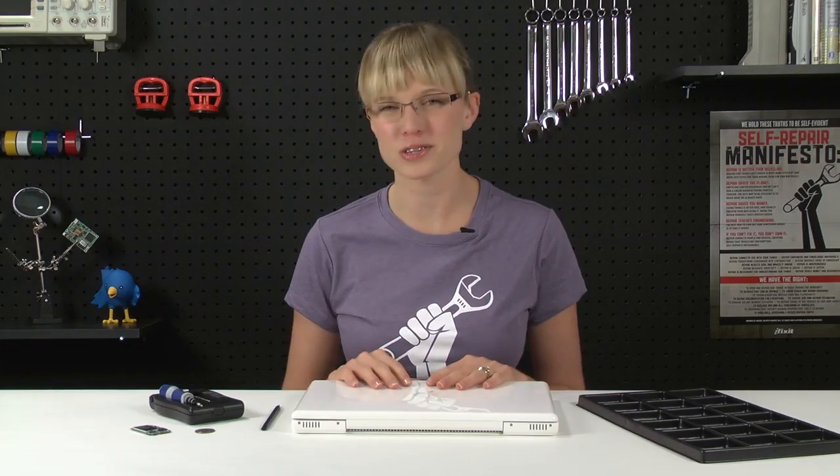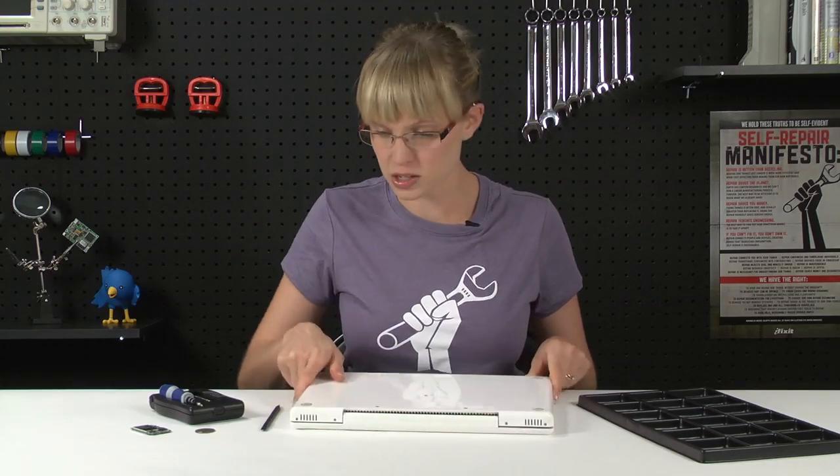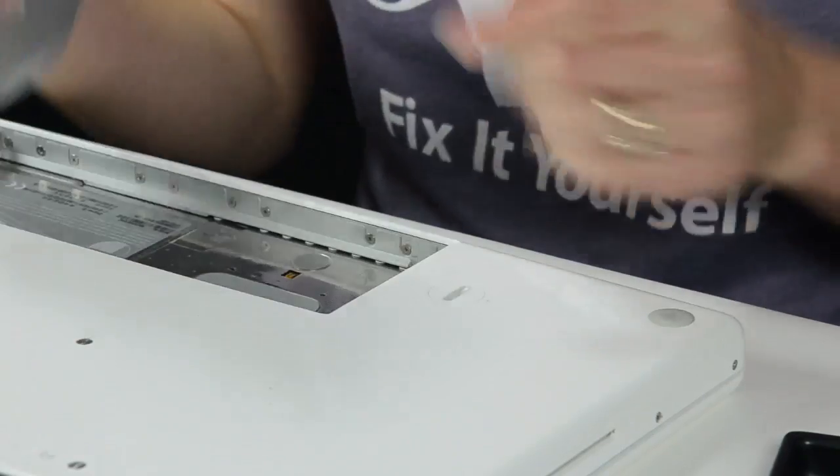Now that I've got all of my parts and tools laid out, I can get started. First thing I'm going to do is use my coin to unscrew the battery locking screw, and the battery should come right out.